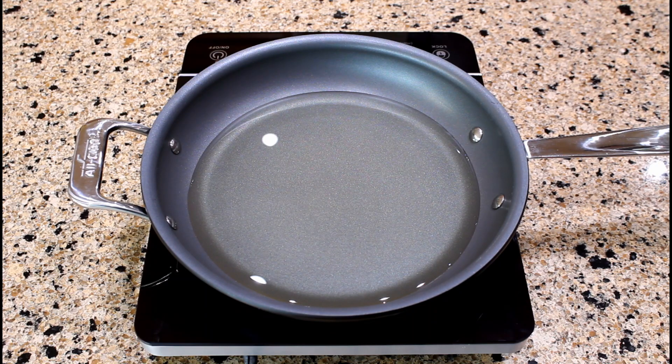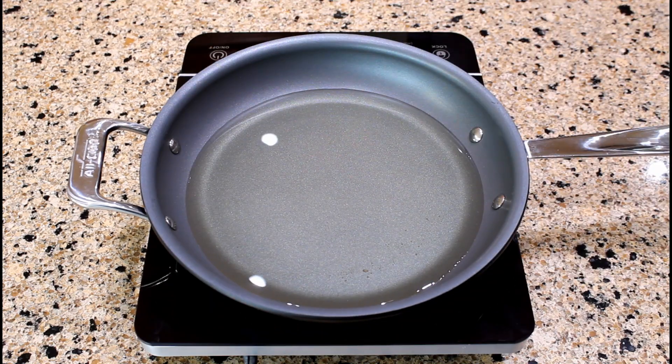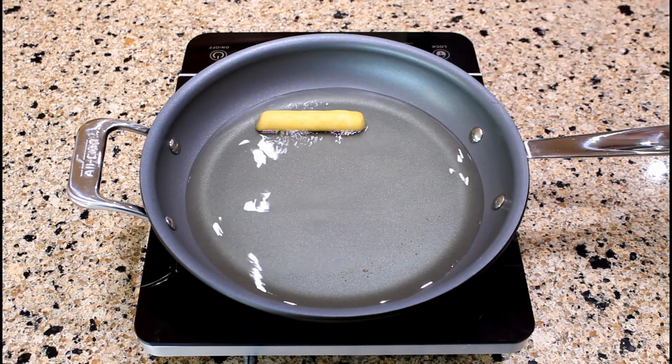In a 10-inch skillet, heat 1 cup of canola oil to 365 degrees Fahrenheit. You can also use a deep fryer. I will be frying these sorollitos in several batches. The oil has reached the proper temperature, so we can now place these sorollitos into the skillet.